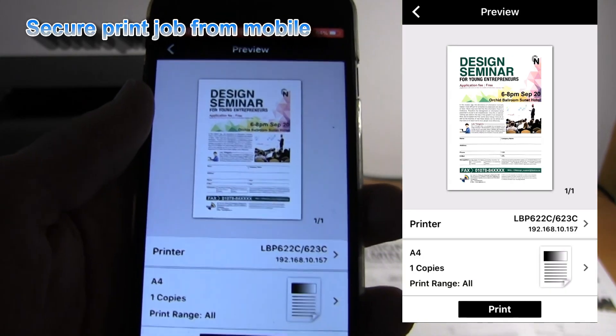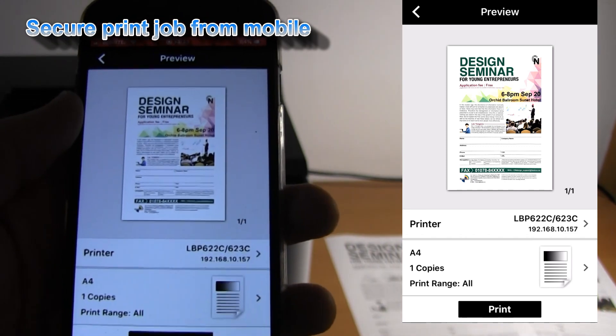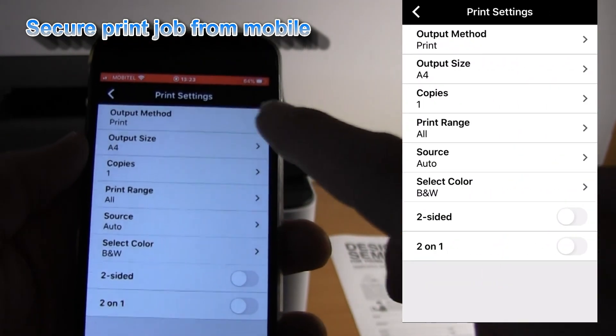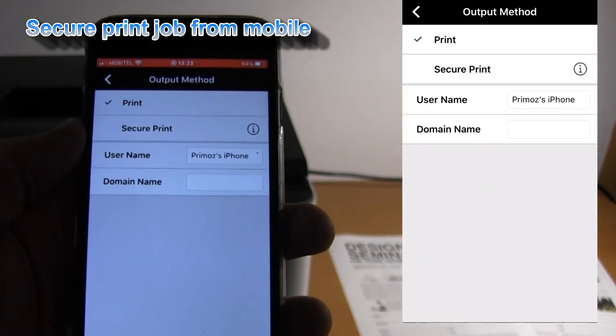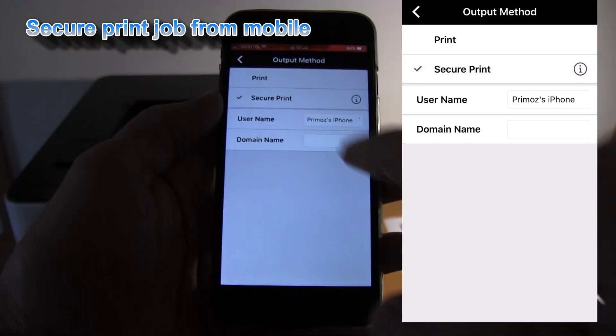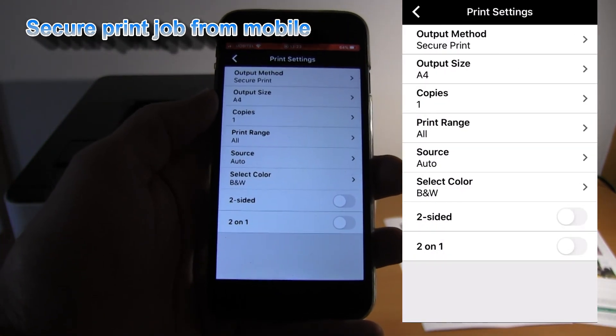When you are about to print the document from the mobile device, in the printer settings you can change to secure print and print your document using a PIN code.